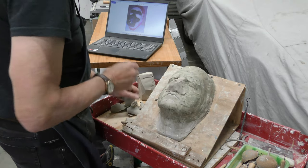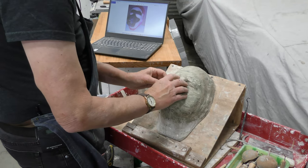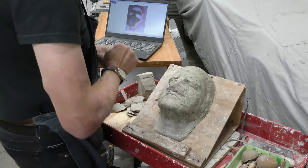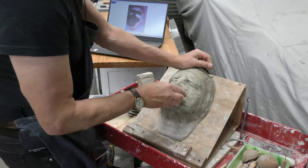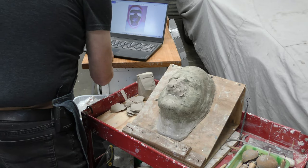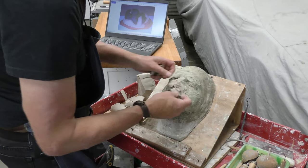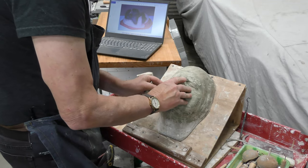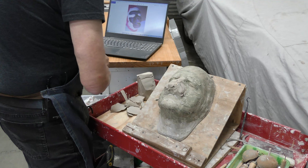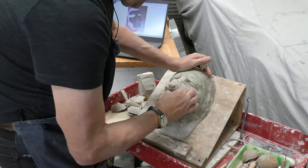We're going to start roughing this guy out. I would obviously not finish today but I'll get pretty far. I usually start with the muzzle. I know from the pictures — I've got one from the side here — that tells me how high up it should go. And I need to see how wide the muzzle is. It's as wide as right down to the middle of the eye. It's already got hair on it, so I'm that much further ahead.